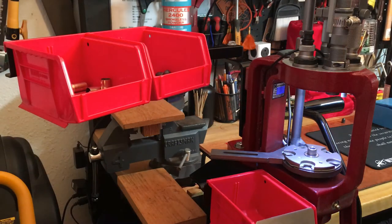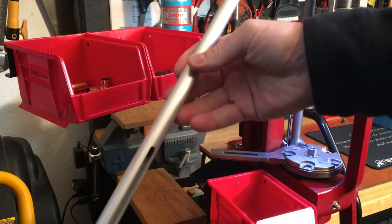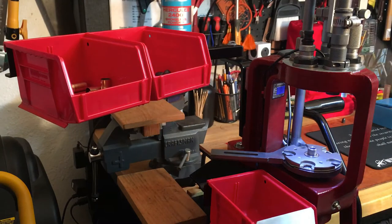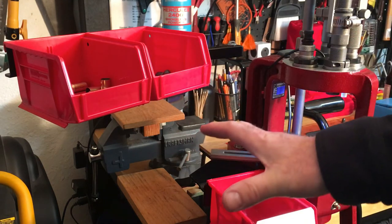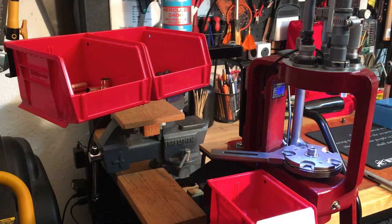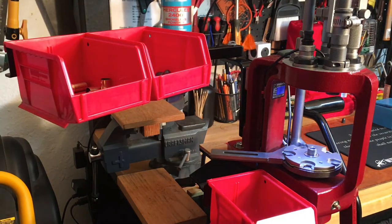Very comparable to what Lee does with their bullet feeder. I like the idea of the ammo plant to some degree, but I don't like the footprint that the ammo plant takes — everything off to the left, the noise, the size, the space. It just wasn't a direction, and obviously the cost wasn't a direction I wanted to go.